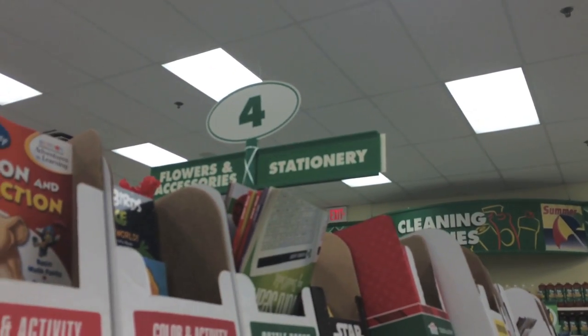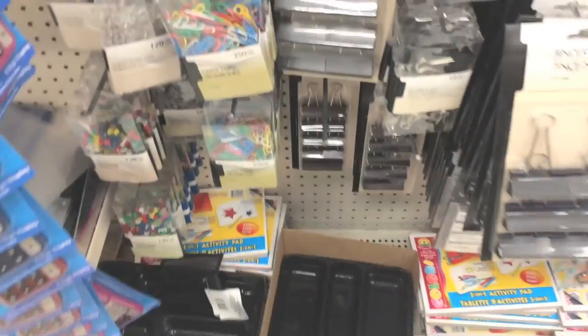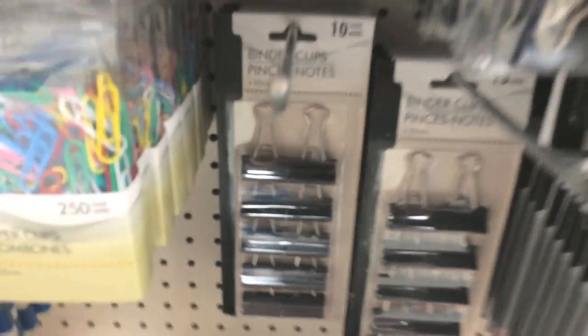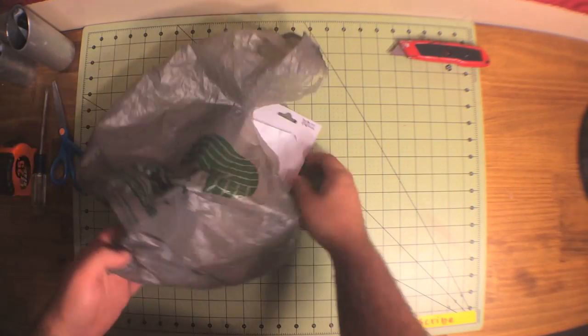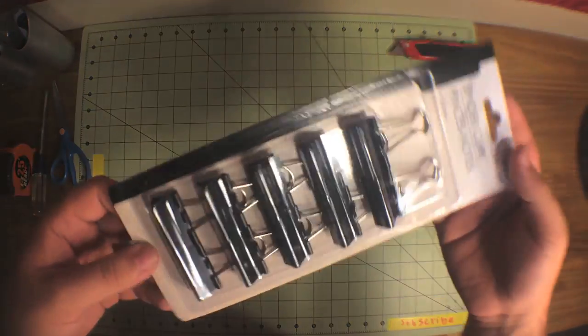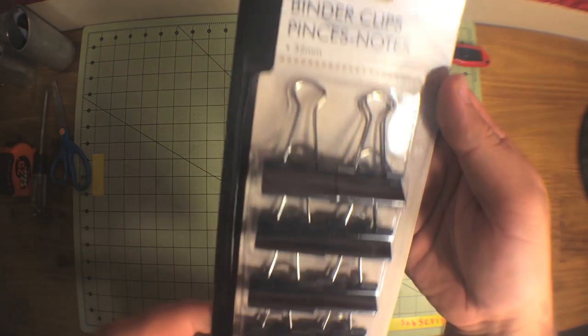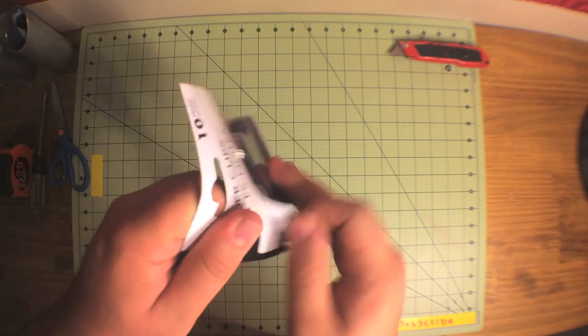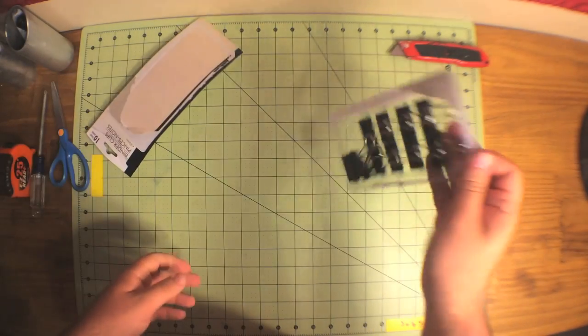So today we're in the stationary section and we're looking for binder clips. We got our nice high quality binder clips. There's ten in a pack, so really you only need one — so if you have ten drumming friends you can all pitch in ten cents if you're that cheap and get a binder clip.